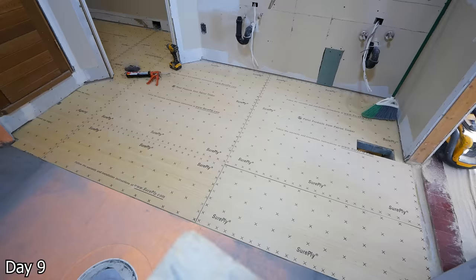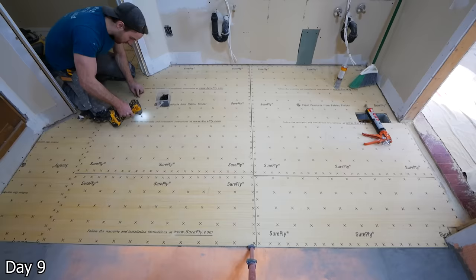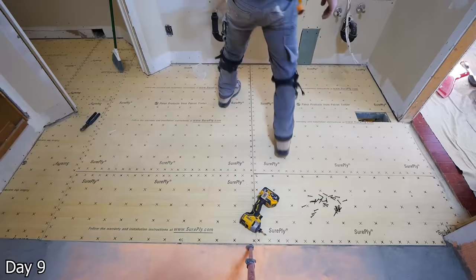Despite having recessed the shower subfloor, we still had a little bit of height to work on to get these two areas to be flush with one another. So this is just quarter-inch plywood, which I'm using in combination with subfloor glue as well as flooring screws to adhere it down. I probably should have staggered my joints, but it is what it is. After getting this all in with the combination of the Ditra Heat, that will get my shower floor and the rest of the bathroom floor to be perfectly flush with one another.